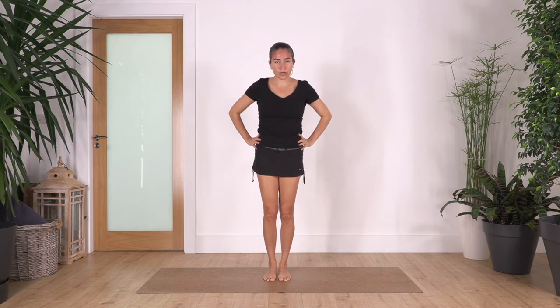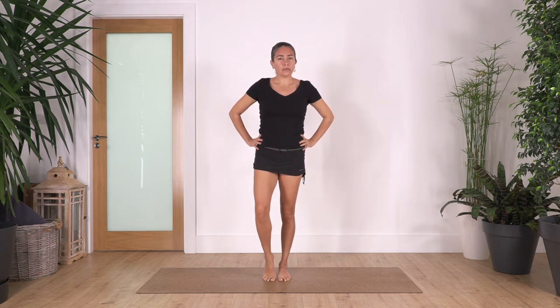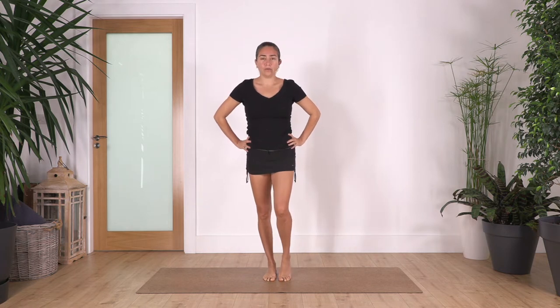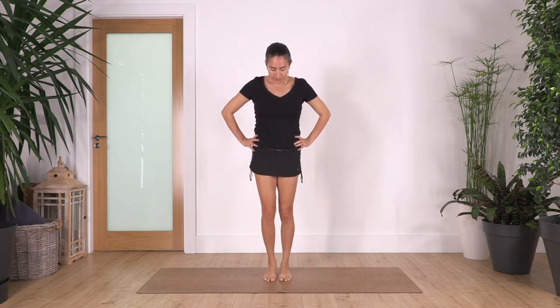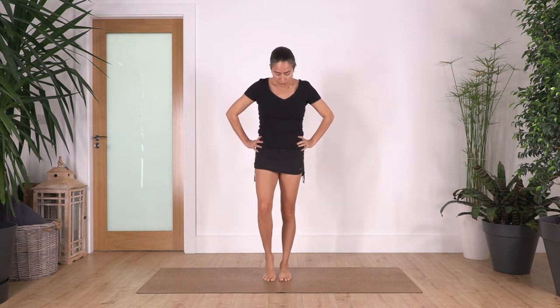Hands on your hips. We're just gonna lift the right heel, articulate your toes and heel down, and then the other way. Really stretch your toes down and we go: four, and the other one, three — good. Keep your tummy in, two. Relax your shoulders, and just one more — good.